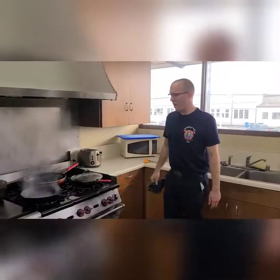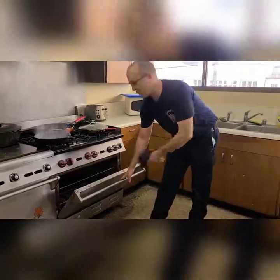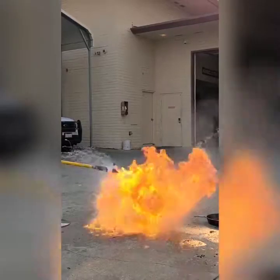And that's it right there. And if you happen to have an oven fire, do not walk away with the oven door open — just close it and it will go out, and turn it off. There you go.